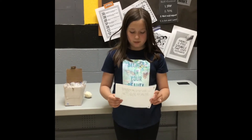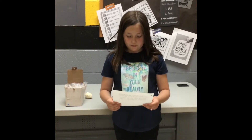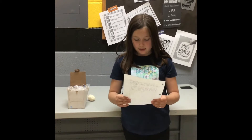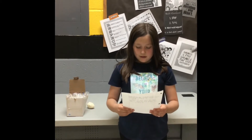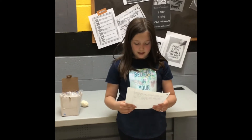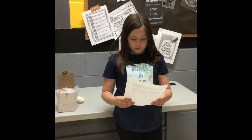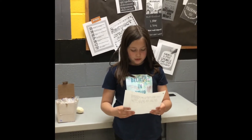I started out with bubble wrap in my original plan. I didn't have enough bubble wrap to protect the egg and it cracked, so I added more bubble wrap and then it didn't crack. I wanted to try marshmallows and it worked also. So today I am showing my egg drop using the marshmallows.